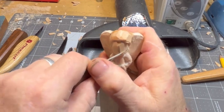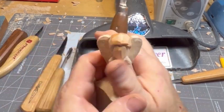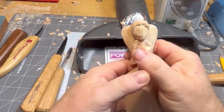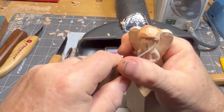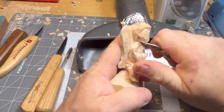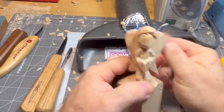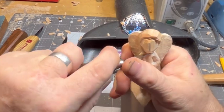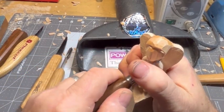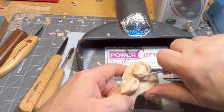We're starting to round that face over. You can see we got rid of that little point on the nose or on the forward part of the face. Rounding the bottom chin over, and we'll take that up a little bit more because we want to give this little dude a little bit of a neck.